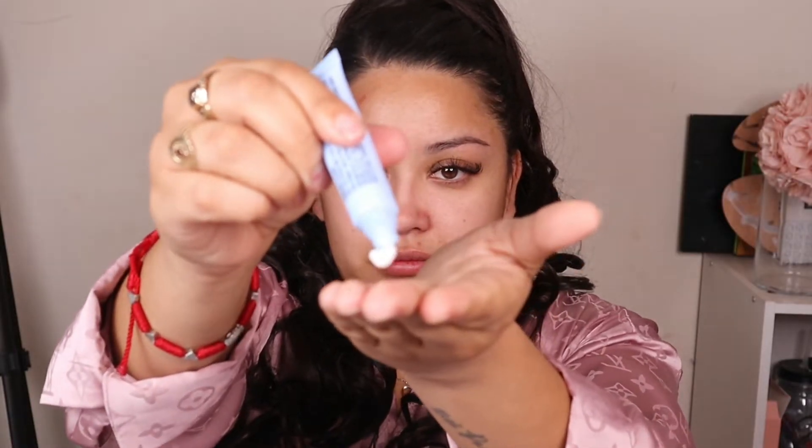So as usual, I'm going to go in with this LA Colors face primer and see how this works. This is all from Dollar Tree. It's not too bad. It feels a little thick, which I guess is not a bad thing.